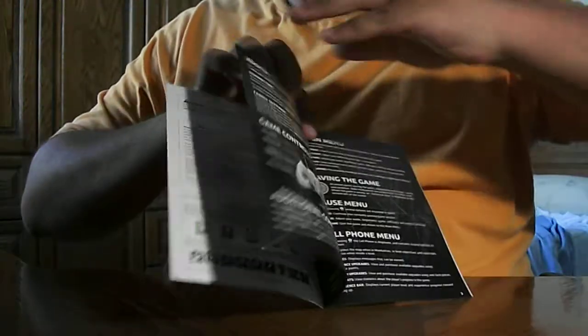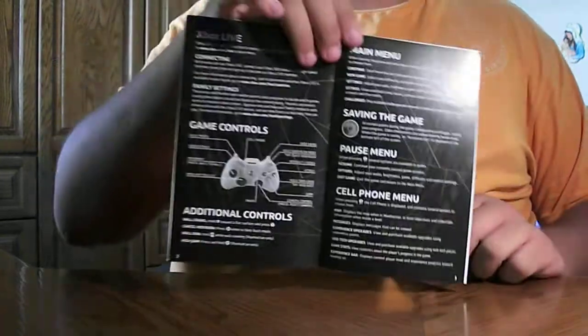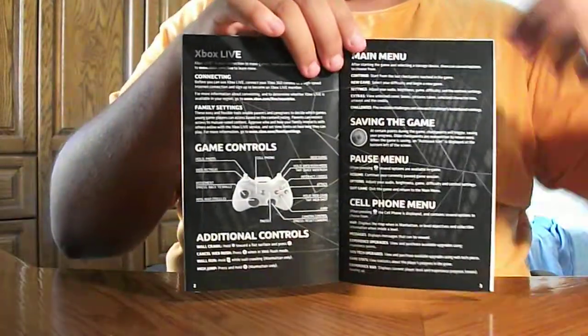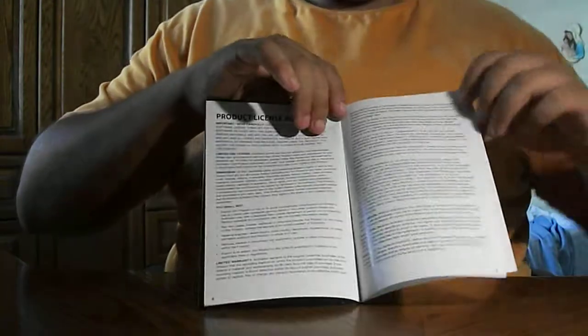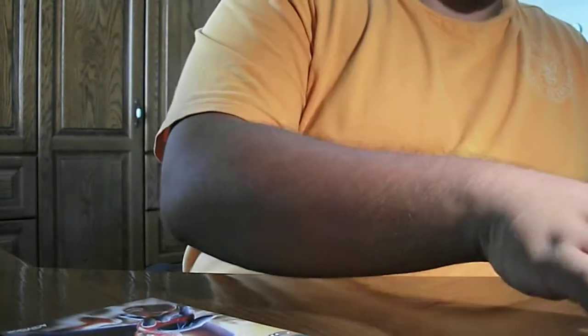And let's take a look at the table of contents. What we've got here: Controls. Heads up display. Nothing else over here. Put this back inside here.